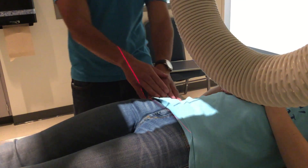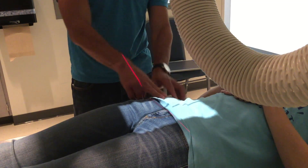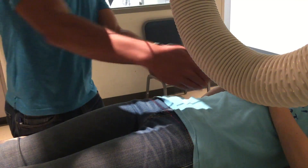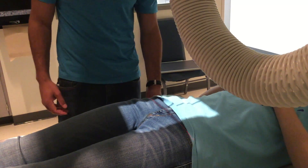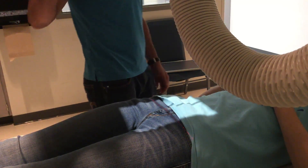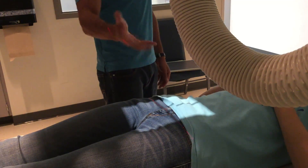So we'll start with the AP axial — I already kind of set it up. ASIS, two inches below. You have to imagine the sacrum comes in like this, and it's dead in the middle of the pelvis. That's what your AP sacrum is. You can come in a little bit, you don't have to. There it is.